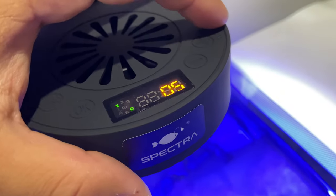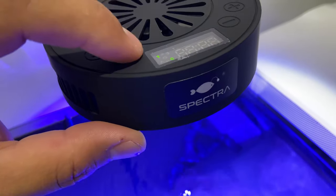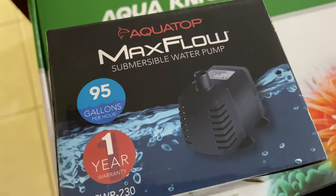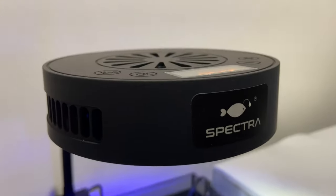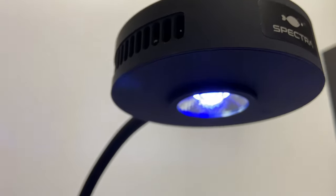Actually, let's bring it up a little — we'll bring the whites up to 10. I must add I am very pleased with the current output of this product, as well as the sweet aesthetic design and output of the Spectra Aqua Knight V2 aquarium light.